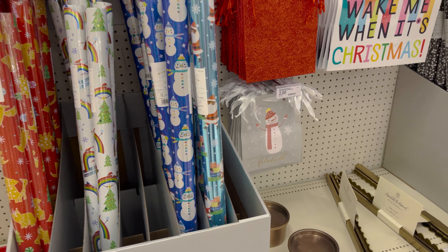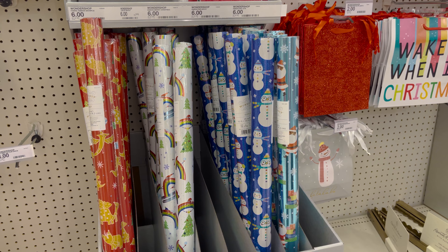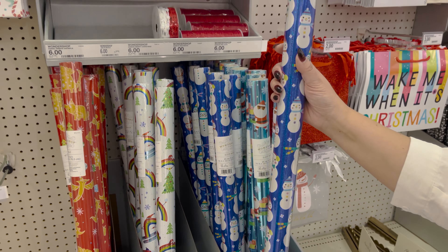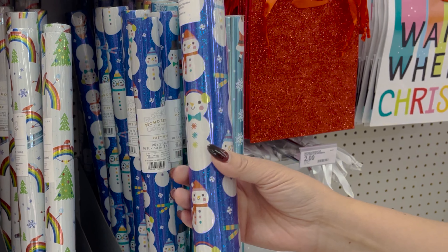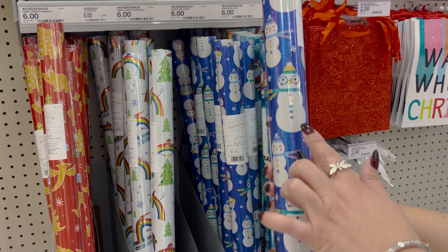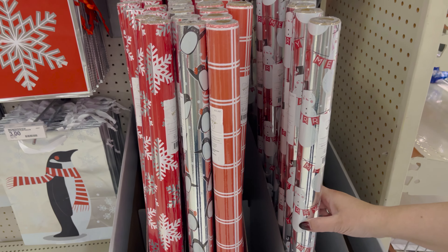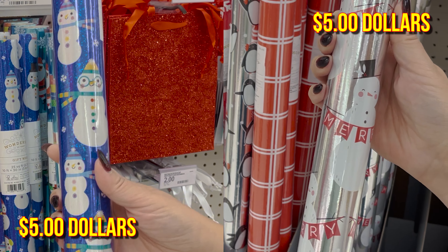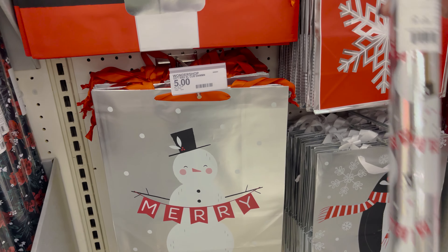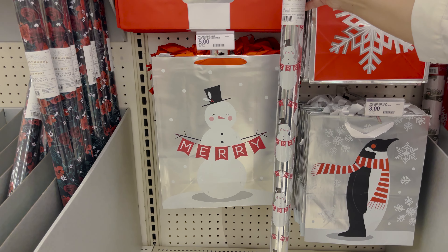Here we are — I think this is what we came for. Aww, look — snowmen! This wrapping paper has it all and we're definitely taking it home. It has a snowman, it's shiny. Here we have some different choices — these are red and have a snowman design. Both papers are from Wonder Shop and both are only five bucks. They also have this snowman bag that matches perfectly — very cool, you see what I did there?